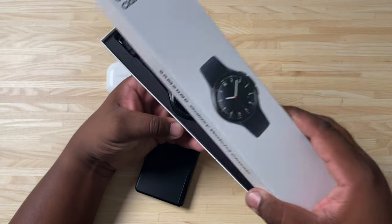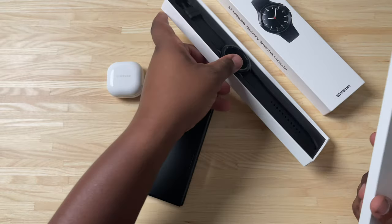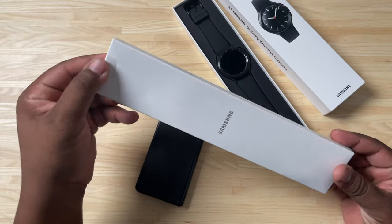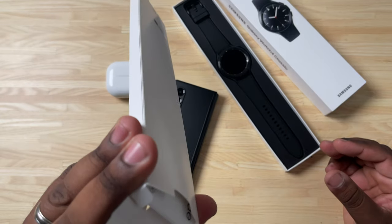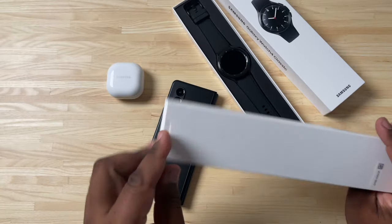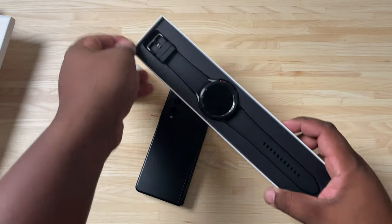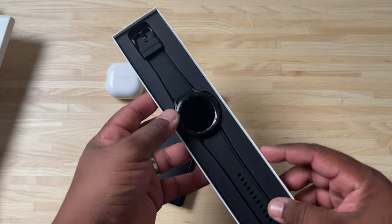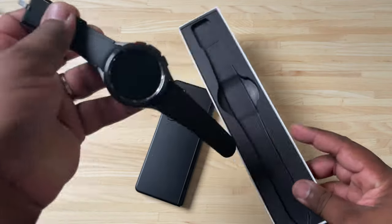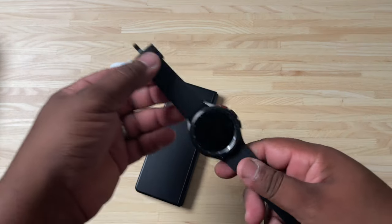Let's go ahead and crack this thing open and take a look inside. When you open it up you are greeted with a nice Samsung insert — packaging and stuff like that. There are no extra bands included with the watch, so we'll put that to the side. Here we have the watch itself, so let's go ahead and take this out.